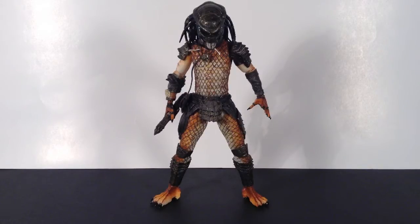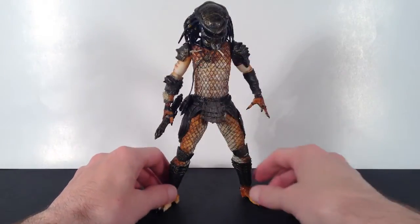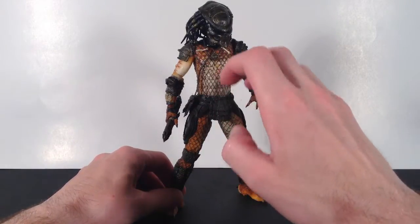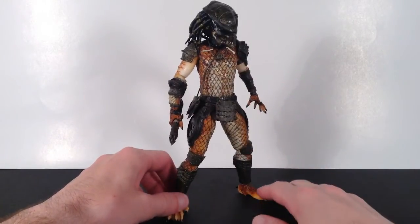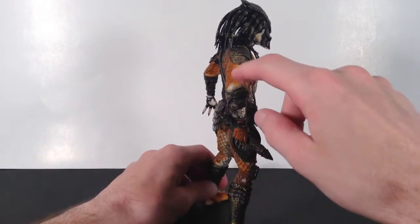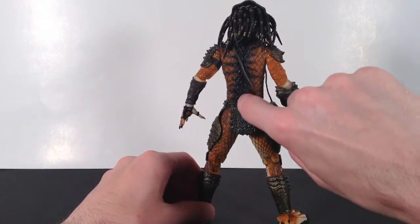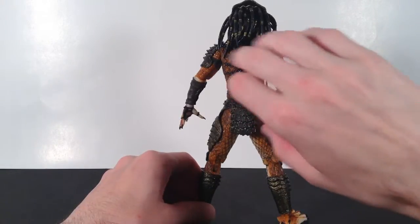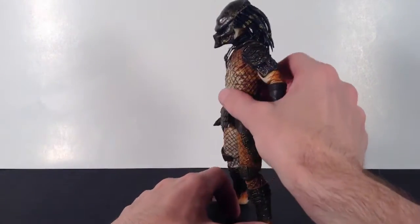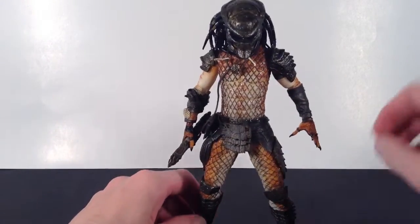Moving on to the paint and sculpt for Stalker Predator — I think NECA did a really great job with this figure. I really love the coloring they chose for his skin. It's not white but a very light beige that bleeds into an orange and brownish color. The mask is definitely my favorite part. I love the wrappings on the forearms. On the bicep there are brown lines that kind of look like veins. There's a black stripe going down the center of his back that bleeds out a little on each side. And I like how they gave him a wet, reptilian-like look on his skin.